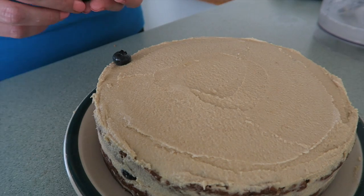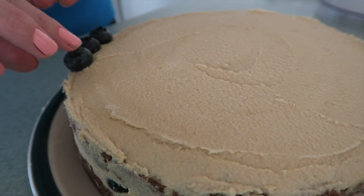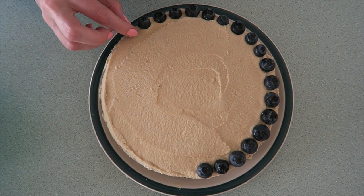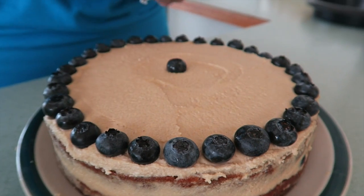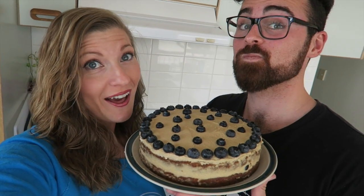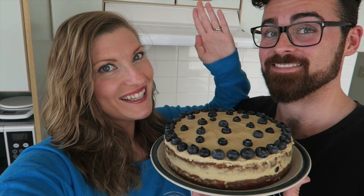Now we're going to decorate the cake with some fresh fruit. Easy as that, guys. Let us know if you make this birthday cake for someone special and send us your pictures. Make sure you give this video a thumbs up. You can check the description box below for all the ingredients and the macros — not that you should really care about the macros on someone's birthday, because this is probably the healthiest dessert you can possibly make someone. Have a great week guys and we'll see you next time. Bye! Namaste.